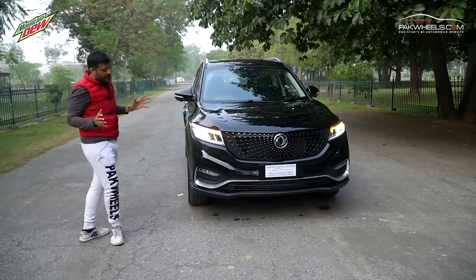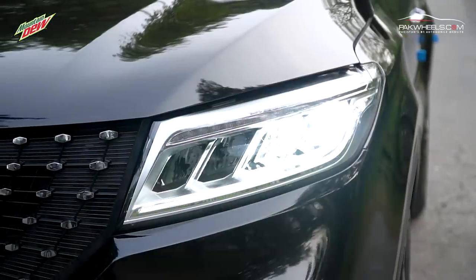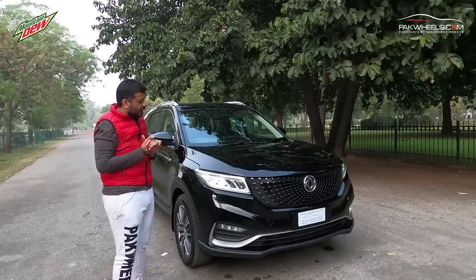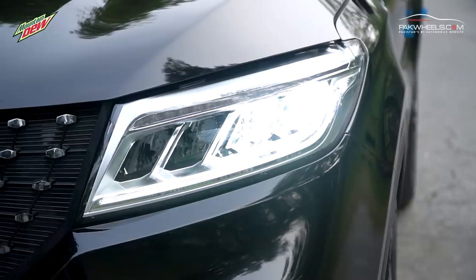If you look at the design of the car, the headlight plays a very important role. There are LEDs with daytime running lights, and the indicator is a running LED style which gives the car a very beautiful look. In addition to this, there are two LEDs and if you look at the high-roof lamp, then it will be four.